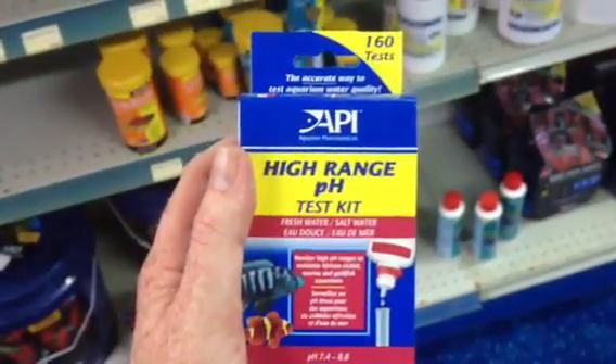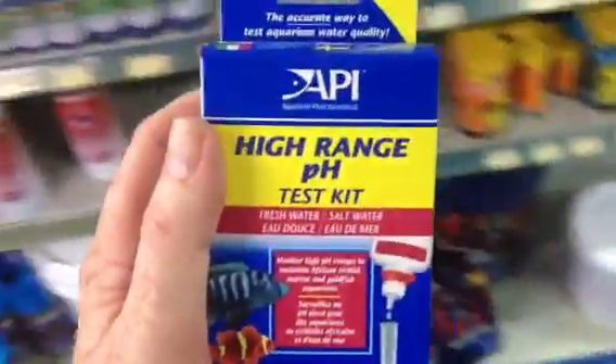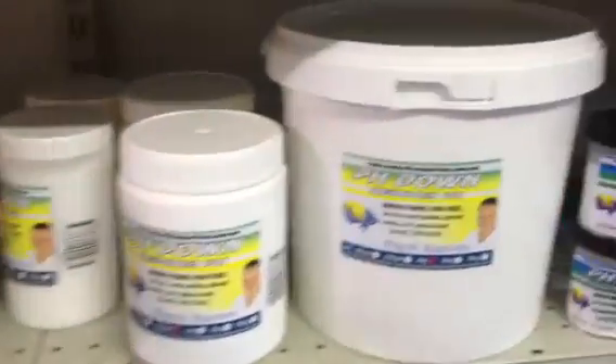Most fish like a slightly alkaline water. If you put fish from alkaline water into acid water, it tends to kill them. If you put fish from acid water into alkaline water it's not quite as bad, but you are aiming to make sure that the fish are in the right level of pH because that's the way they've actually evolved.